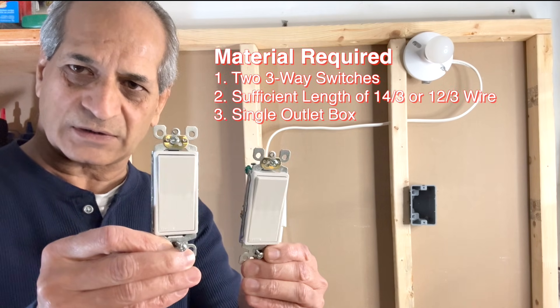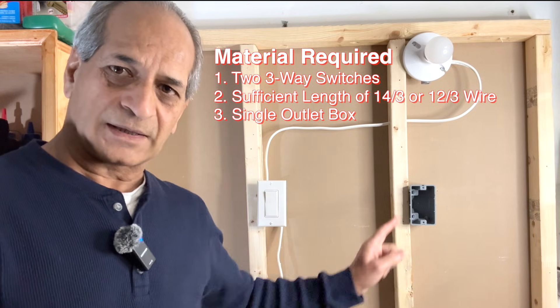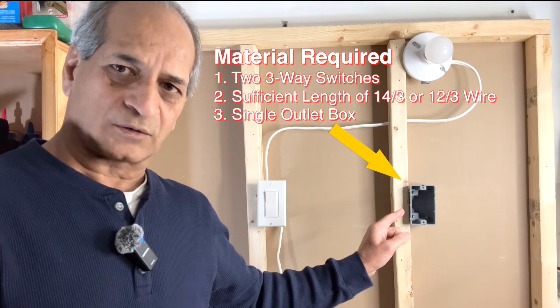For changing a single pole switch to a three-way switch, we will need two three-way switches and sufficient length of 14-3 wire. At the same time you will also need a single gang box or a J-box for a single outlet.